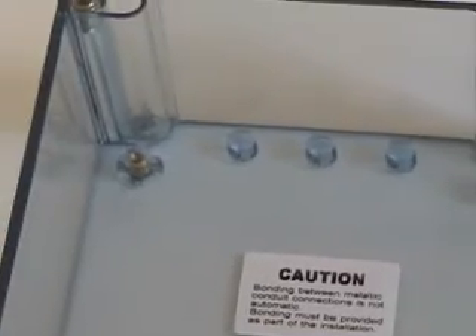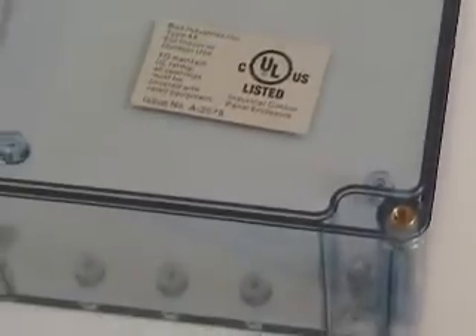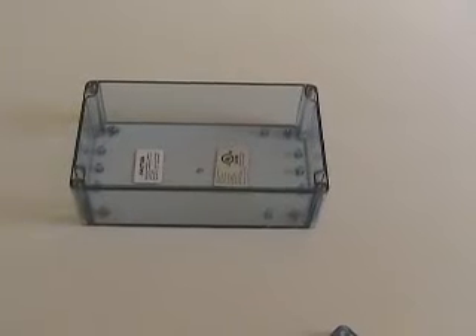We currently carry 7 sizes of the BT Series. It has various mounting bosses to hold your PC boards horizontally or for connection of terminals.